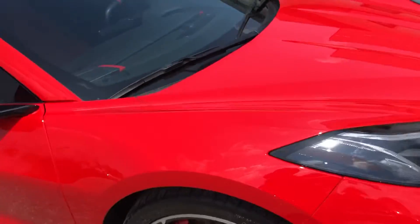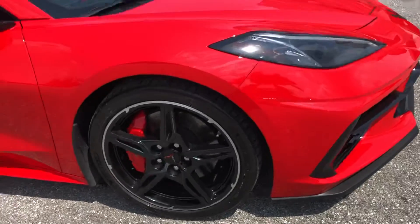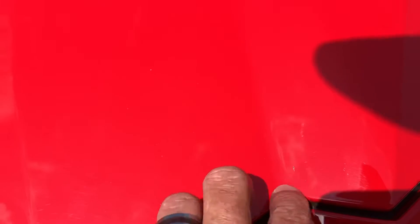Making our way around now to the passenger side front quarter panel. I might have saw something — got a little chip right here on the frunk, on the hood of the frunk. Another one right here as well.